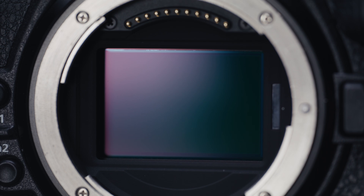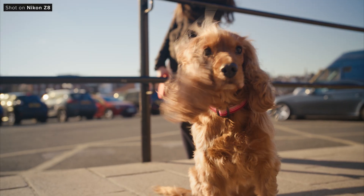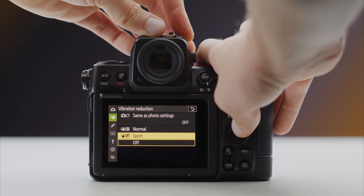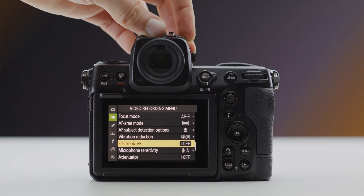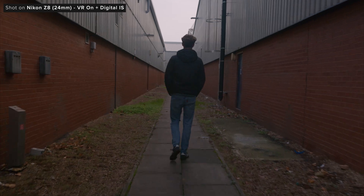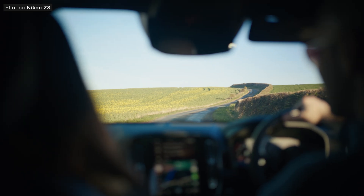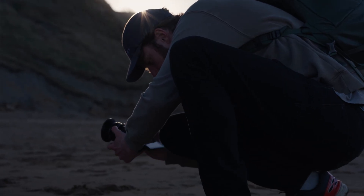The Z8's 5-axis sensor shift image stabilization system isn't quite as advanced as the ZR and the Z6 III — it has roughly two stops less performance compared to those cameras. The camera has a range of different modes including electronic stabilization for extra performance, with a normal and sport mode: sport being designed for panning shots and normal being the recommended mode for most situations. It also has digital stabilization in the non-RAW modes. If we see this sensor technology inside a Z Cinema camera, hopefully we'll see an updated stabilization system. One neat trick the Z8 has is the ability to fully lock down the sensor, which means for certain configurations like car mounting you can lock it down and turn off IBIS to stop your image from doing anything weird. It's great to have the best of both worlds.